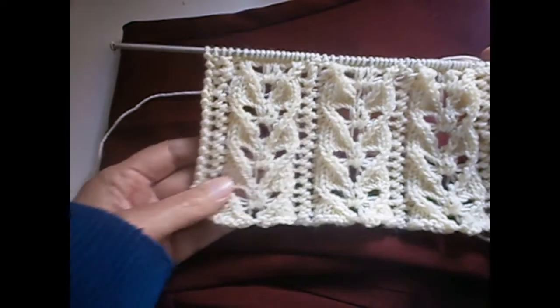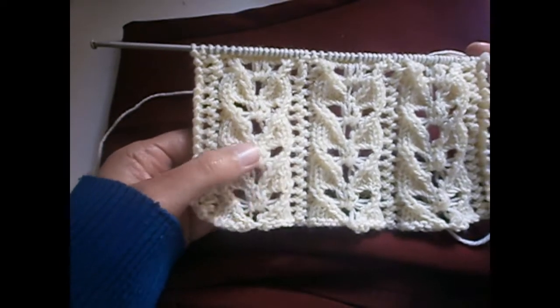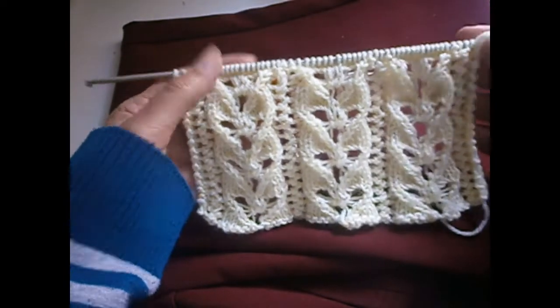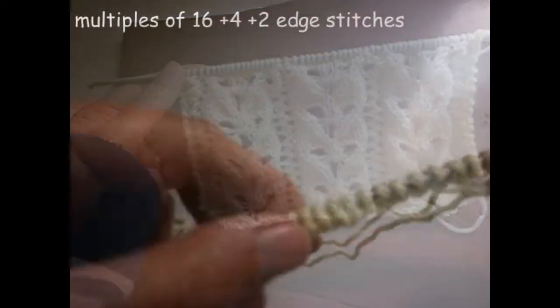Over here it's a little bit difficult, but the other stitches you will see written what you have to do. Over here you have to be a little bit careful. Hope that you find this video useful. It's a very beautiful stitch with the form of a heart, and that you try it.